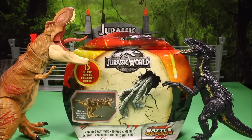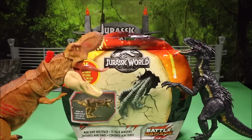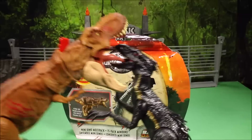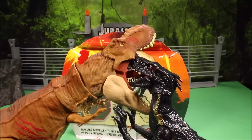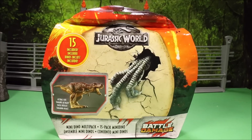Well guys, great to see you again! I got another awesome toy set to review today. I have the Jurassic World Mini Dinosaur 15 Multi-Pack Battle Damage from Walmart. But our T-Rex and the Indoraptor are fighting over who gets to open the package — we're gonna sneak behind them and open it up.